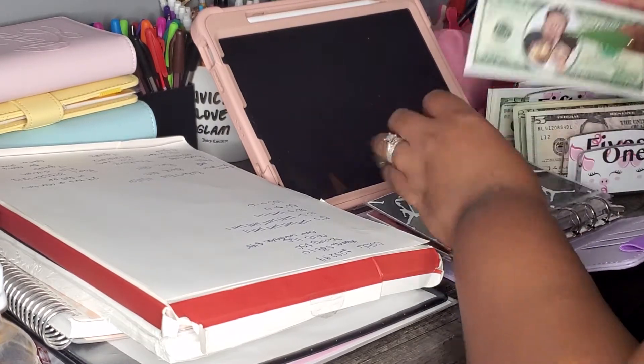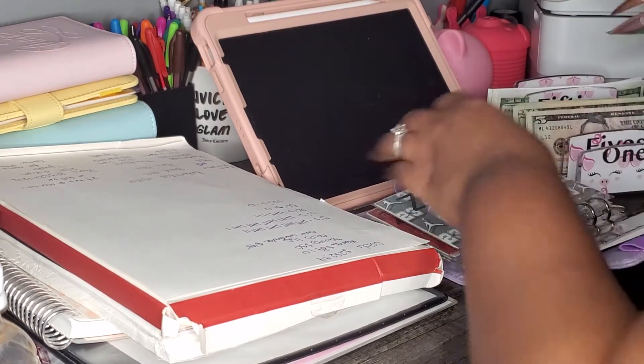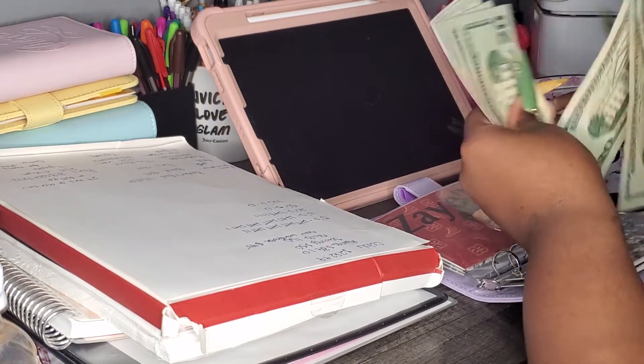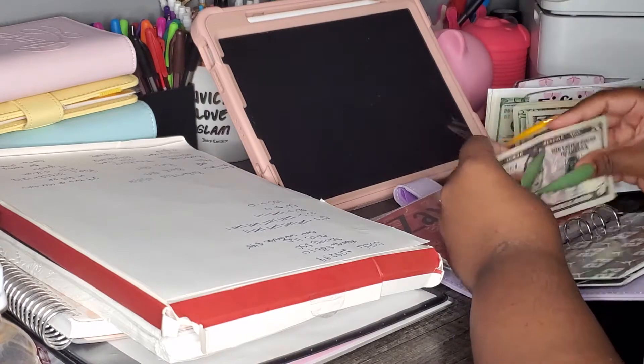We're gonna put her money and her brother's money in the bank. So $200 in there. Okay, so for Zicaria's brother, we're gonna take his $200 out — 20, 40, 60, 80, 120, 140, 160, 180, 185, 190, 195, 200. We're gonna do the same thing with his money.